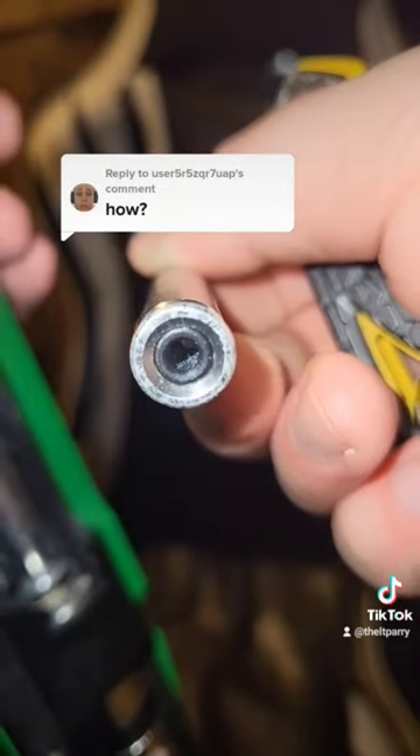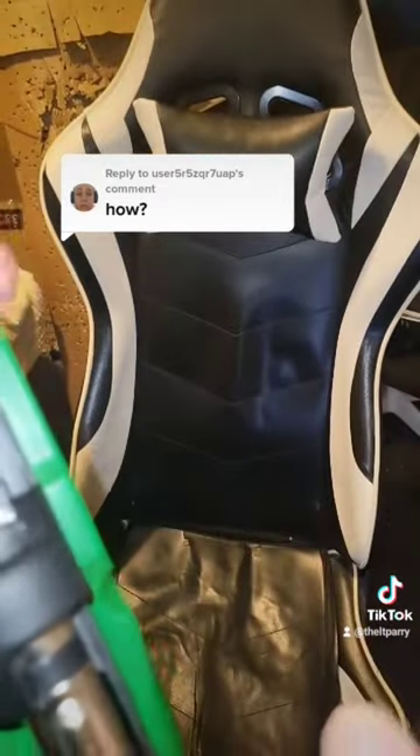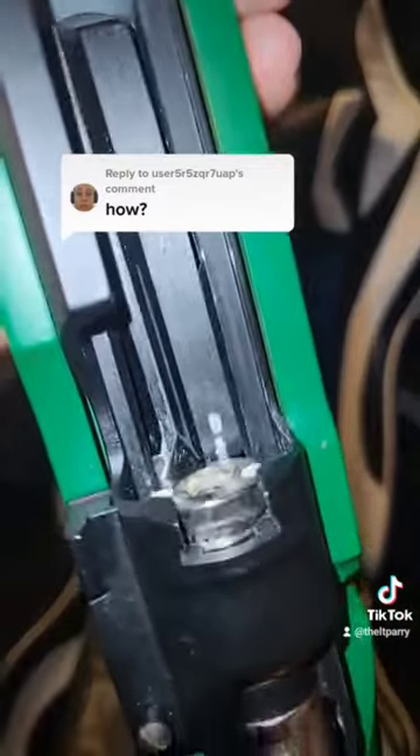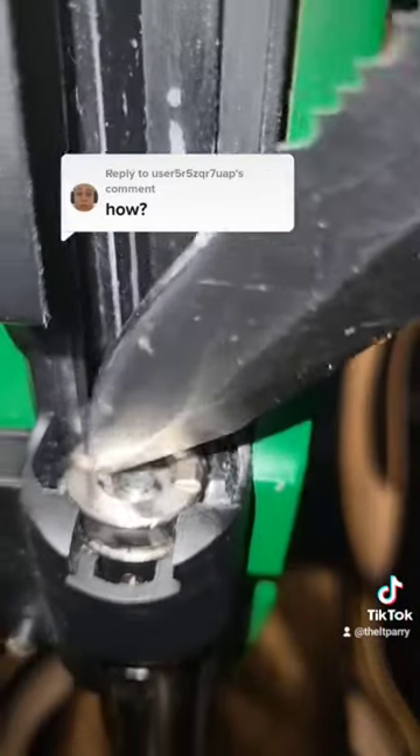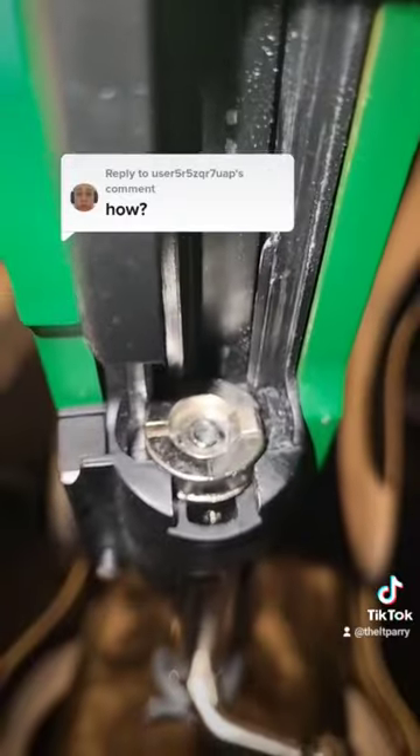You can kind of see it actually, where it's been worn. So when the shell comes back — or the bolt comes back — that part in there hits the bottom of the shell and it ejects out.